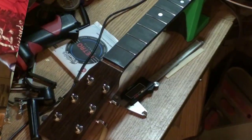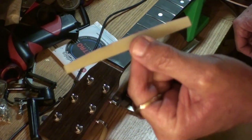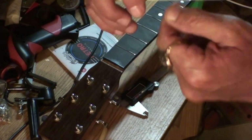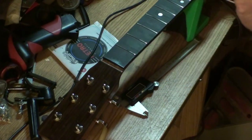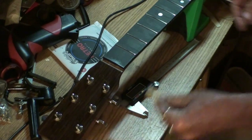Here's the saddle — see how big and wide it is, it's just too long this way. And it's intonated; you can see right there where it's intonated for the second string. I'll show you in a minute how I've got to cut it.